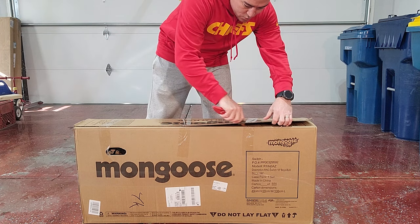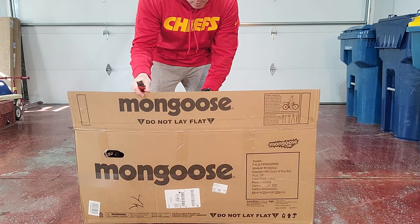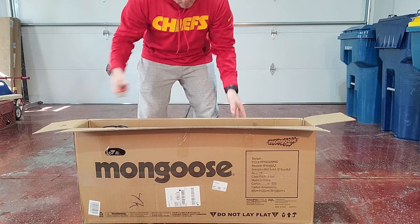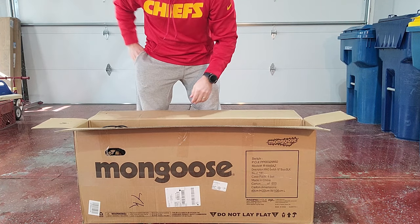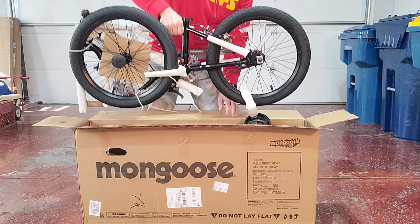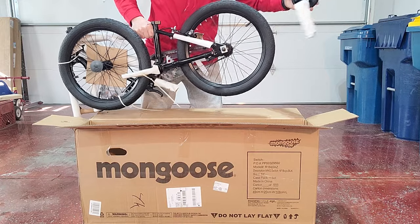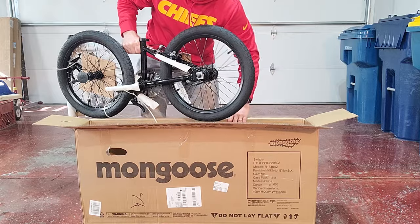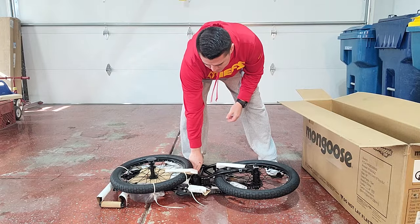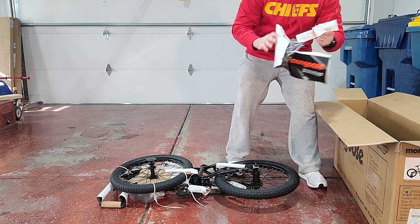Follow along. Alright, let's open up this box and see what we have. Looks like most of it is put together for us already, which is good.